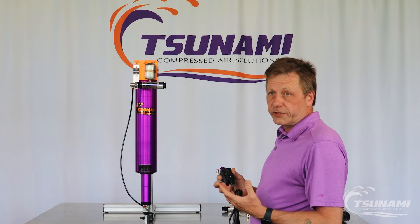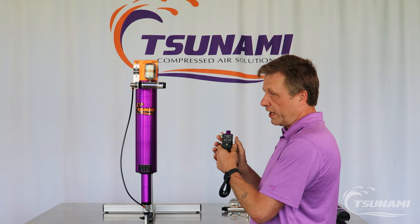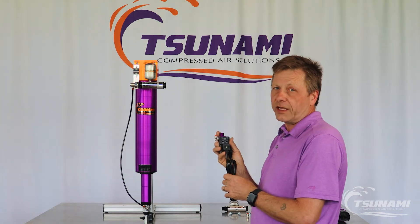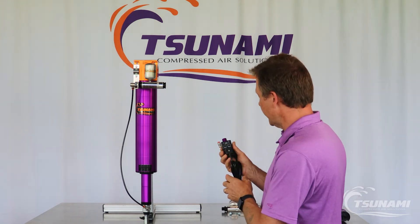On our larger filter series, they come standard with a drain minder controller as part of the filter itself. The drain minder is also an optional item that you can acquire for the smaller series — 20, 50, and 120 series — for the filter drains.